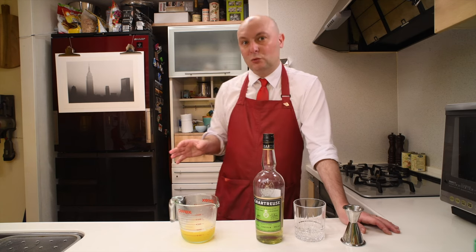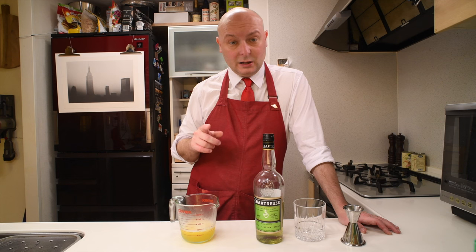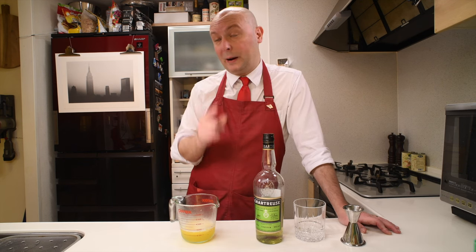I was able to squeeze out from the leftover pineapple I had 150 milliliters of juice, which are five ounces of pineapple juice, as opposed to the six ounces of the original recipe.